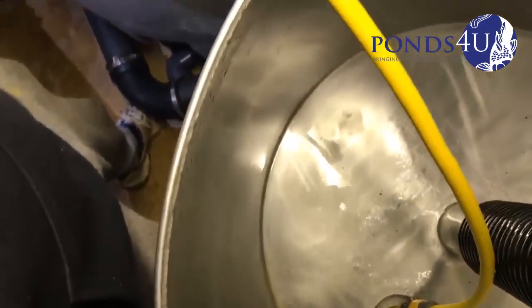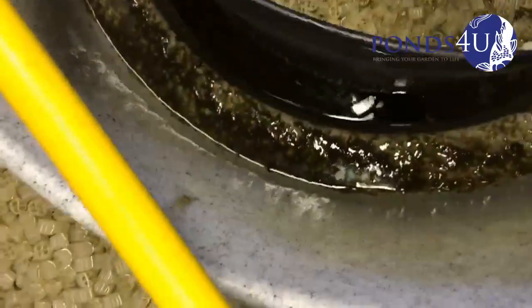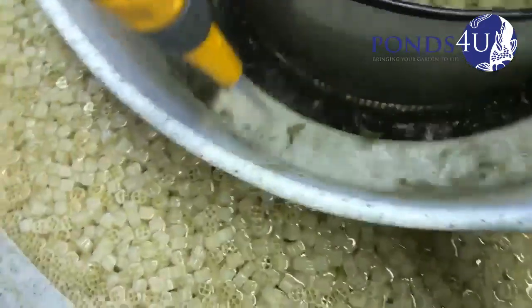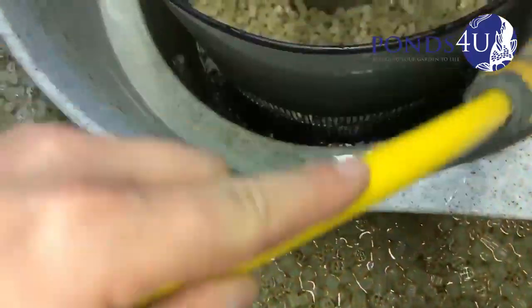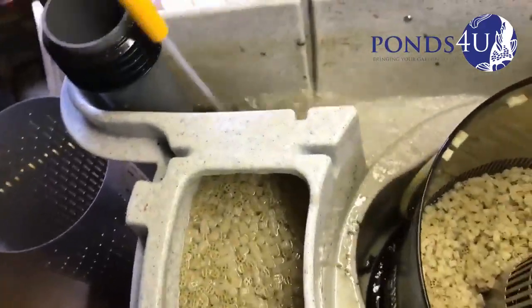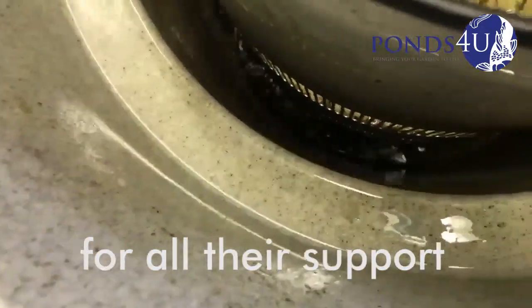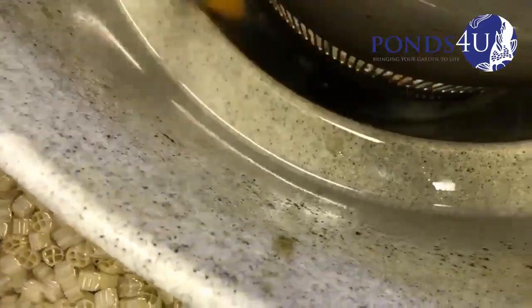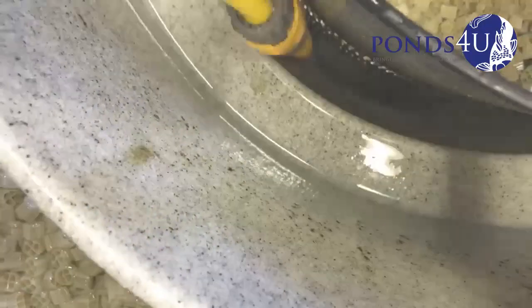These settlement chambers or vortexes capture the bigger heavier stuff, and all the finer material does is pass through. Now we're going to give it a quick hose down — see all the crud going down. We're going to get a hose pipe now and just follow it down, just to make sure it doesn't get stuck. If it dries out in the pipework more than likely you can get a blockage. Get right at the port now, remove the hose, see the black stuff here — you've got to get rid of that. Make sure it's all nice and clean all the way around.